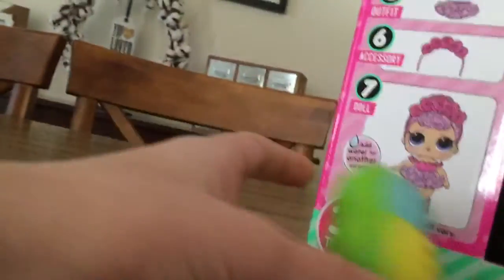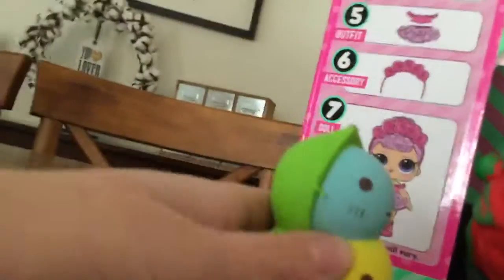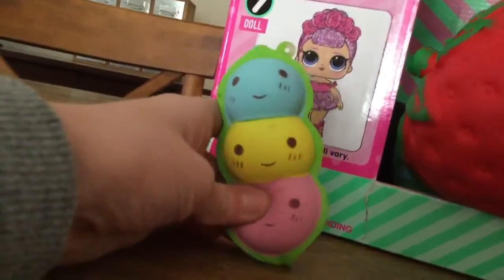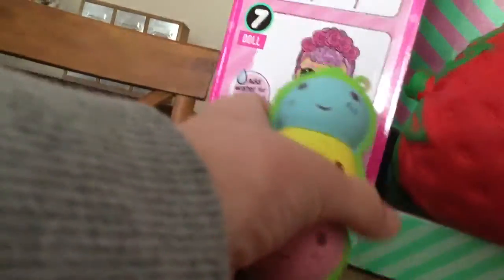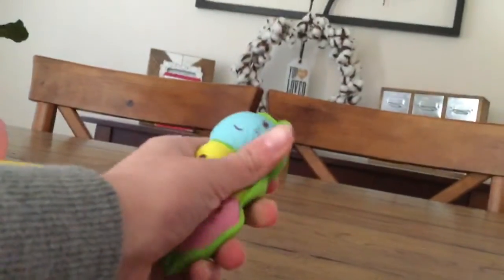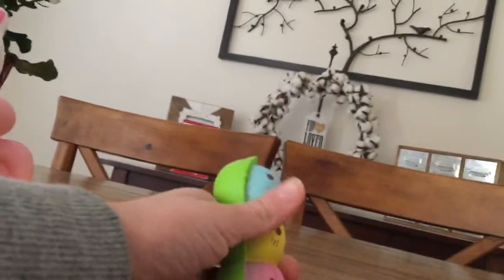One of my other squishies is one of the smaller ones — here it is — it's this pea pod squishy, two or three peas in a pod. This one's really cute and I really like it, but when I bought it I thought they were supposed to be normal-sized squishies. Apparently not! But this squishy still squishes fine, so at least it's still good quality.